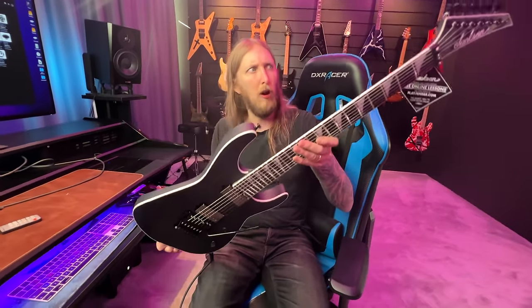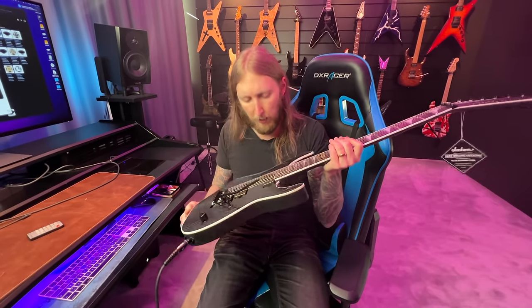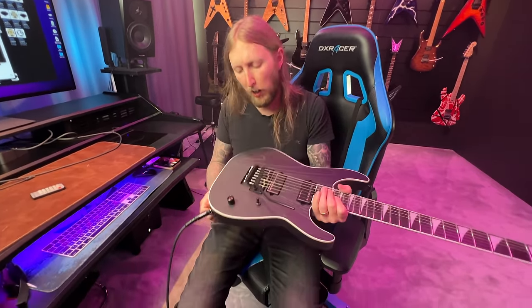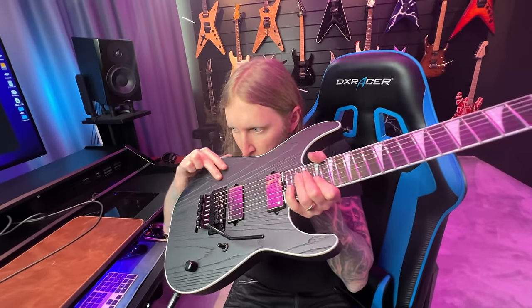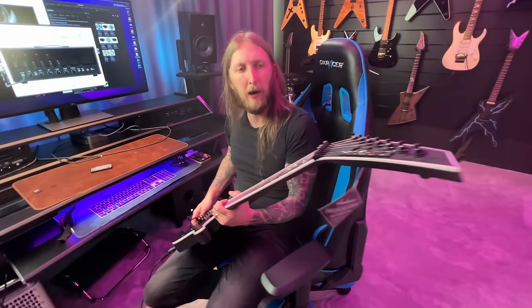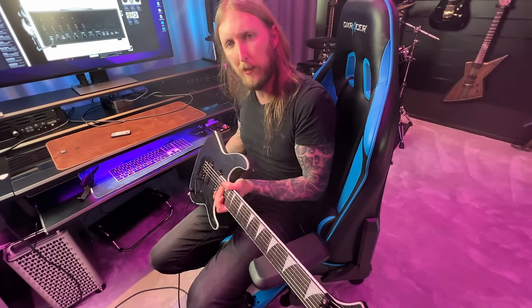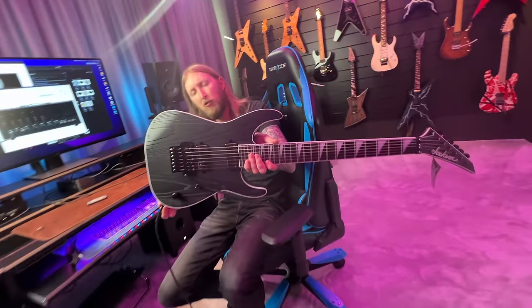Stay tuned for the video of this guitar — I'm not gonna play anything more now, I'm gonna prepare for the full video. Just like always it smells great out of the box. Does it smell like Jeff Loomis? No, smells like me now. But it smells really good! Stay tuned for the video on my No. 1 channel. Thank you so much for watching — Jeff Loomis Jackson. He plays in Arch Enemy.